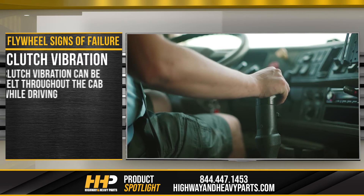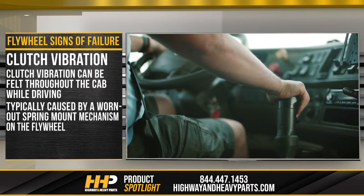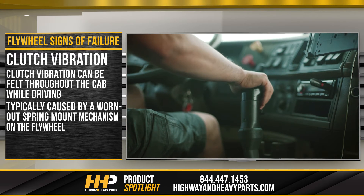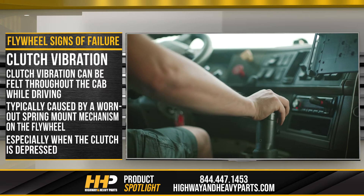Clutch vibration: clutch vibration can be felt throughout the cab while driving. This is typically caused by a worn-out spring mount mechanism on the flywheel. If not resolved in time, it can affect the flywheel performance considerably, especially when the clutch pedal is depressed.